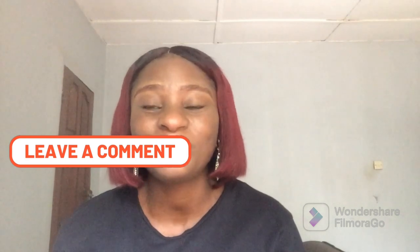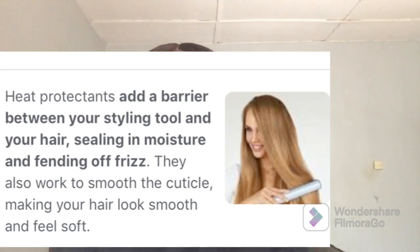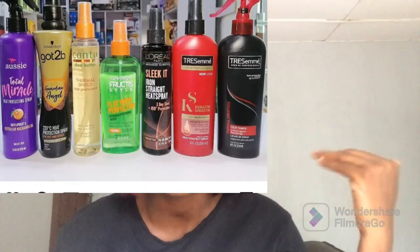Before I start talking about whether heat protectant sprays are truly important or not, let me first say what a heat protectant product is. A heat protectant spray is a product that protects your hair, be it your natural hair or your woman hair, from heat damage.